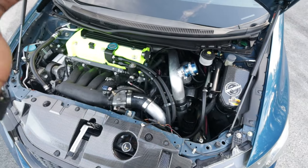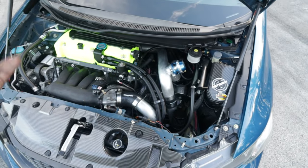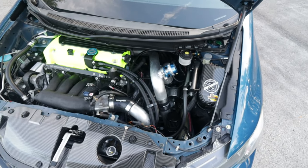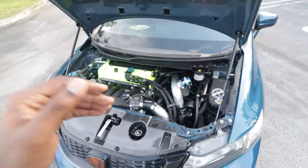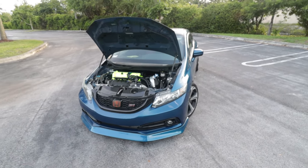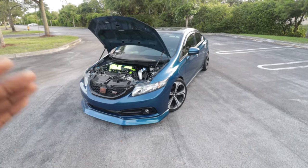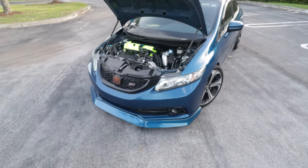For the transmission we have BF third and fourth gear, and first and second gear from the EP3, which includes the main shaft. We also have a brass synchro set, first through fifth. Everything else is stock in there. The gear ratio feels amazing — it's close to the Gear-X ratio — and I can't wait to rev this car out to 8,700 or 8,600 RPM when it's tuned.